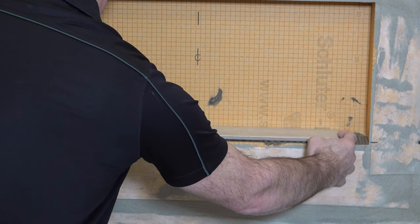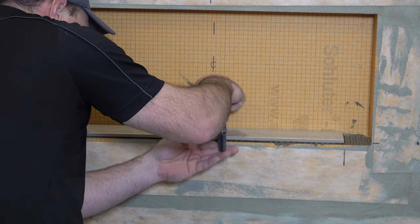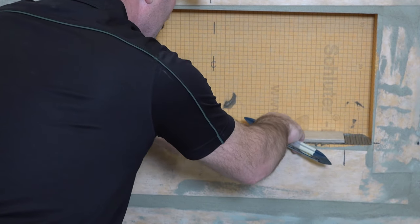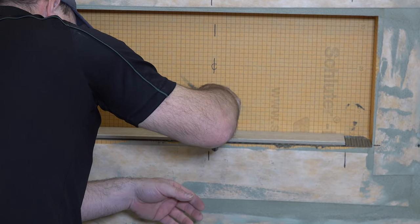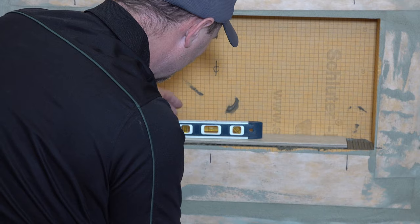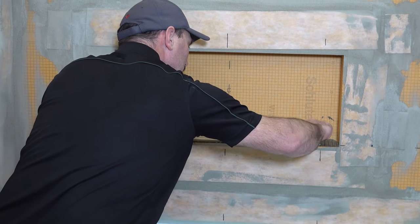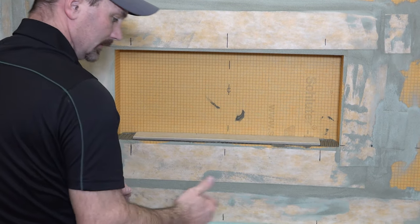I just want to set it in and line it up with my marks, kind of get my little torpedo level on here. I'm just settling it down into the substrate. You don't need much slope — I'm looking at about a sixteenth of an inch or something like that. Just double check my level there — that's good. So that's what I want for this one. Make sure it's flush to the front edge like so.